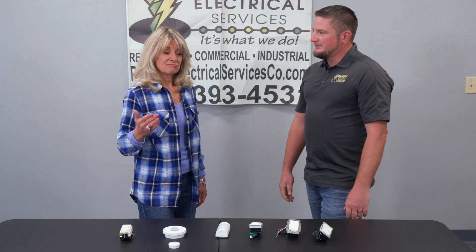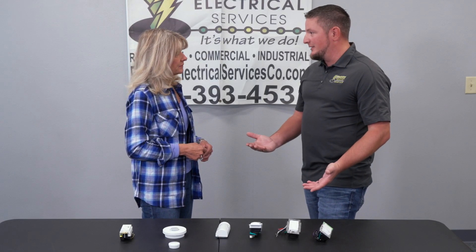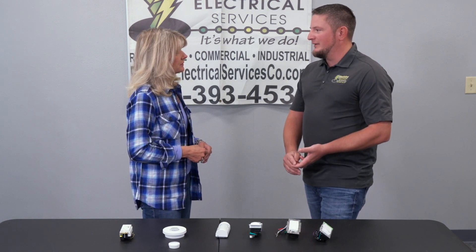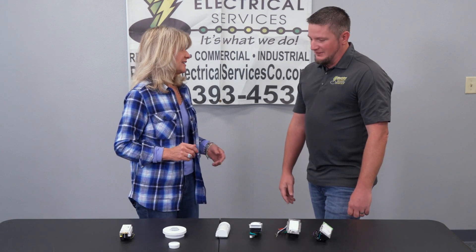If people have pets, can they utilize this technology? Absolutely — you can adjust the sensitivity as well as turn off the sound detection. And if you could give us a broad price range including the device and installation? The device can range from $60 or greater depending on the quantity and situation, plus installation. Each product and scenario is a different price point.